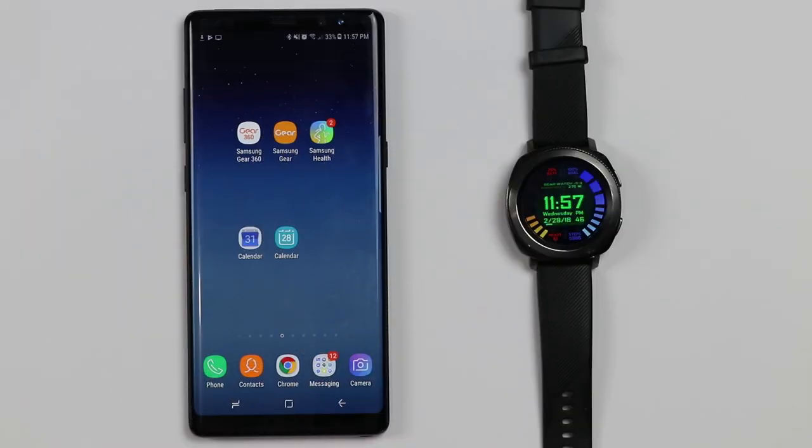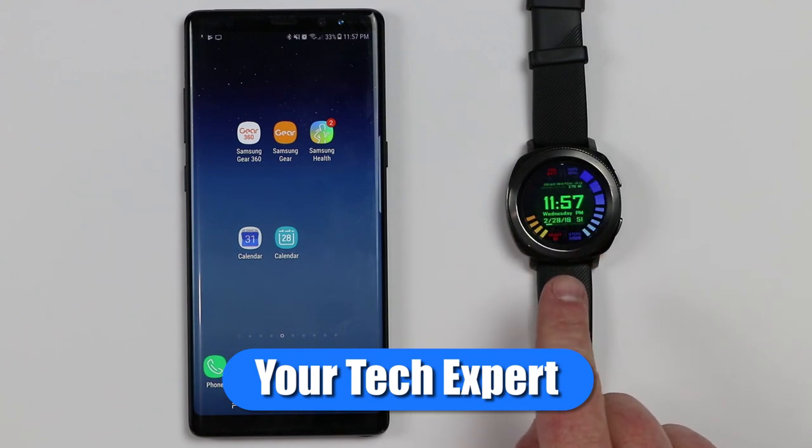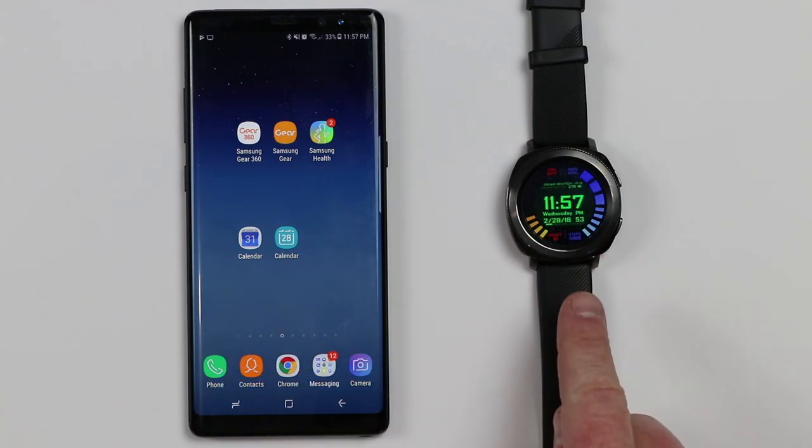Brett. Tech with Brett. Let's get started. Hey everybody, welcome to Tech with Brett where I help tech work for you, and today I'm going to show you how to get this Golden Eye watch face on your Samsung Gear device.